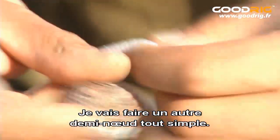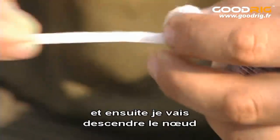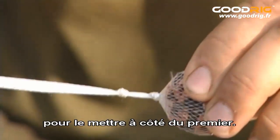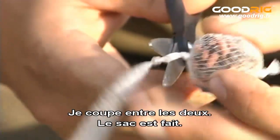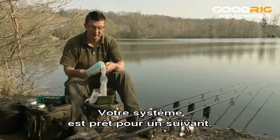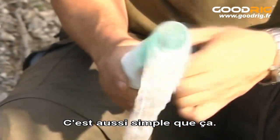Then do another simple overhand knot and pull that knot down so it's close to the first one. Then cut between the two — that's your bag done. And your system is ready for another go. It is as simple as that. Put that back in the tube.